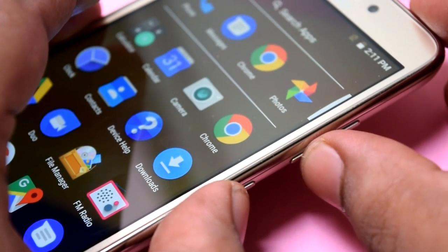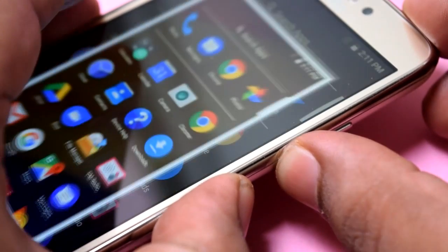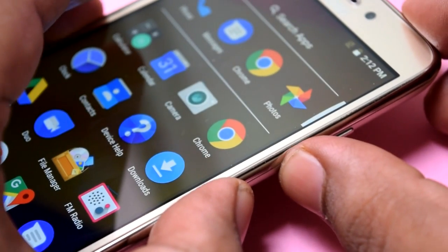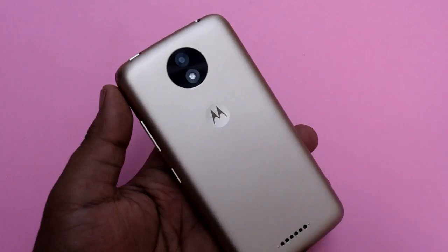So this is it guys, thanks for watching. This was how you take a screenshot on Moto C Plus. I will meet you next time in another video — until then, have a good day.